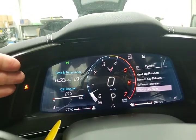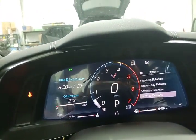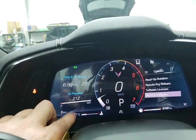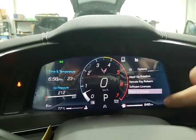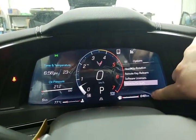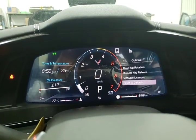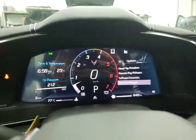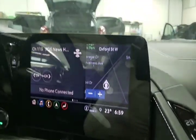Over here you can see we've got our time, our temperature, our oil pressure, and it's 77 degrees — sorry, that's our coolant temperature at 77 degrees. We've got five kilometers on the car, a fuel range of 648 kilometers with all the fuel bars lit up so we have a full tank, and we're currently facing west.